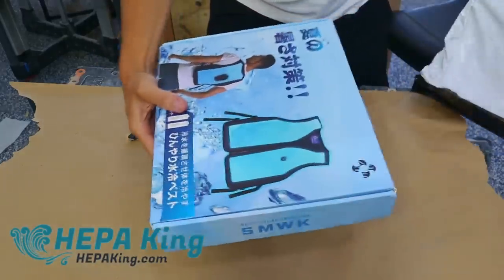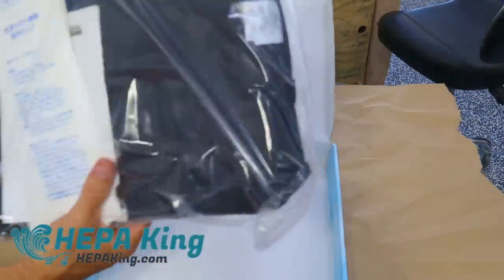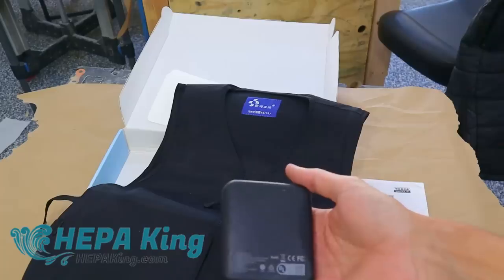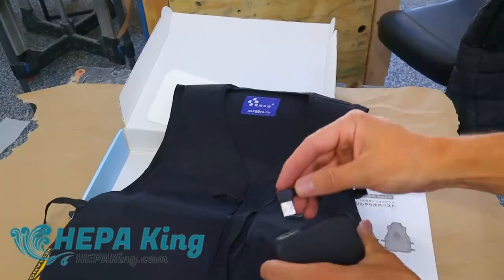Next we have a word from our sponsor. This is a water cooling circulation jacket — essentially a cooling vest. I actually have a heated jacket that has a battery and some electrical wire that heats it up. Like the heated jacket, this one will also need portable power. It's got a little dust cover, which is nice.